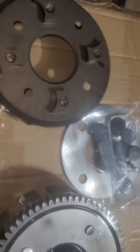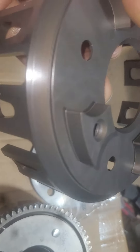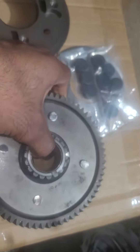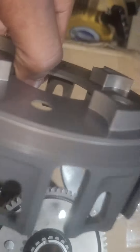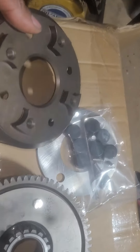You can see we have the new billet basket for the Banshee right here. This is stronger and it lasts longer. As you can see, the new stock OEM typically gets these grooves in it, and the only way to get them out is by following them out. These get it as well, but just not as easily. It lasts longer and this is way lighter — it's a billet basket.